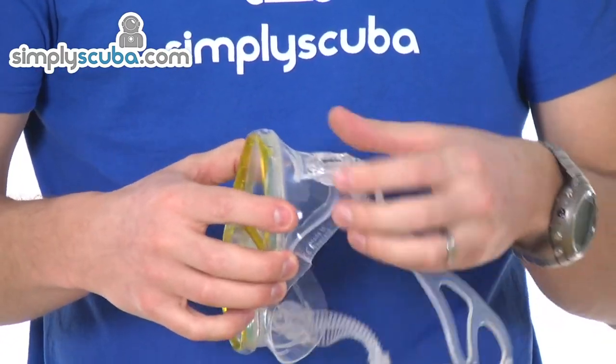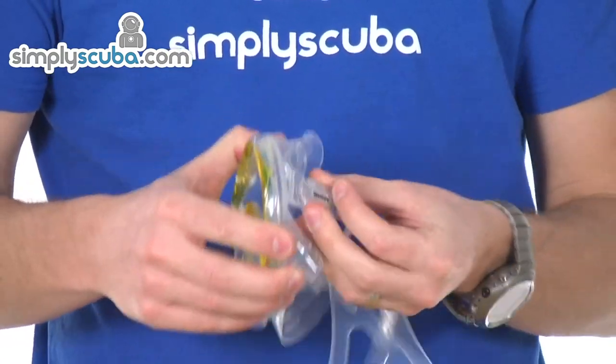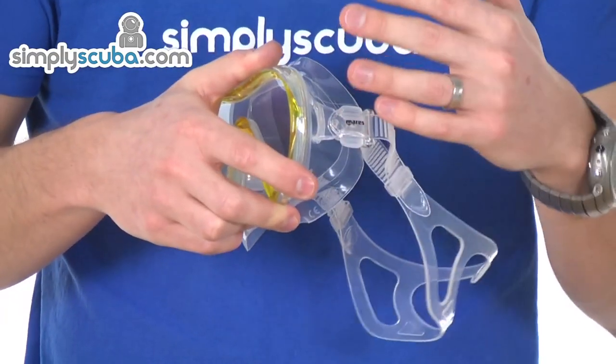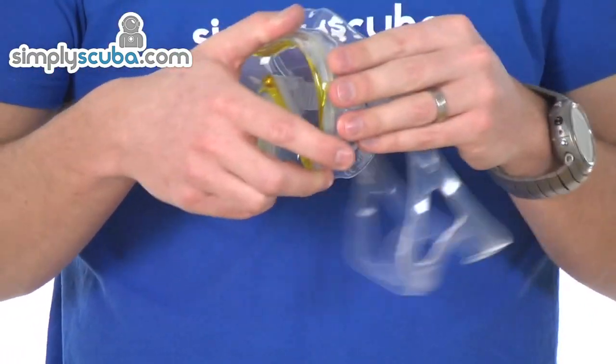The buckle system is mounted directly to the skirt as well, so it allows freedom of movement. It also helps absorb the movement that you get when you're moving and snorkelling around — it puts it into the skirt, which helps dissipate it across the whole skirt. If the buckle is fitted to the frame, it moves the frame in and out as you're moving around, and that transfers across the whole skirt and can break the seal with a lot of movement.